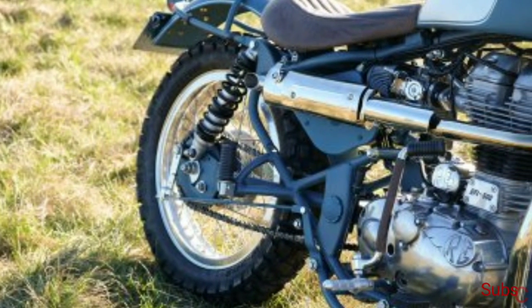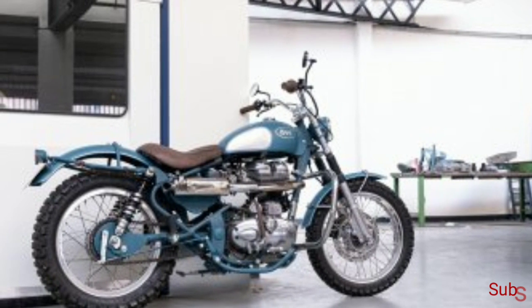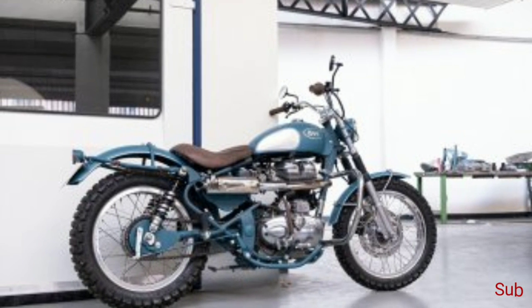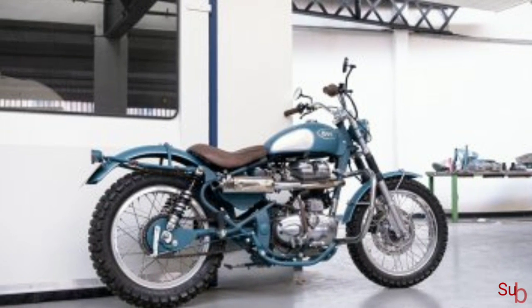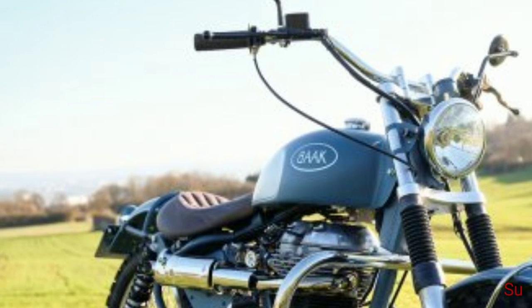All this customization has helped reduce the Royal Enfield Classic 500's overall weight from the original 180 kg down to 155 kg. To finish things off, Bach has used the Indian Air Force blue color for the custom build.